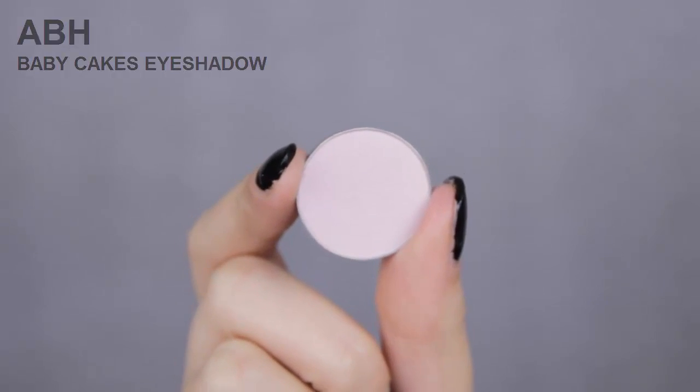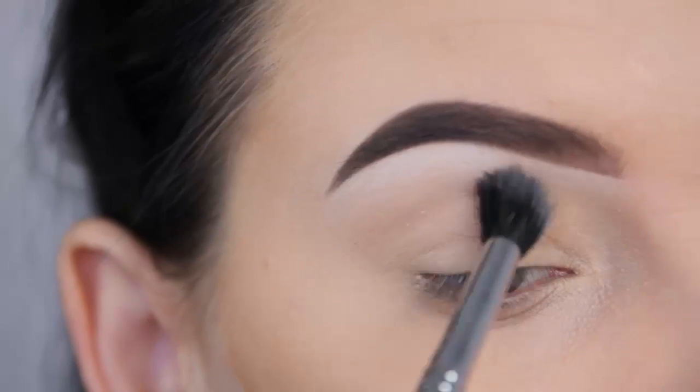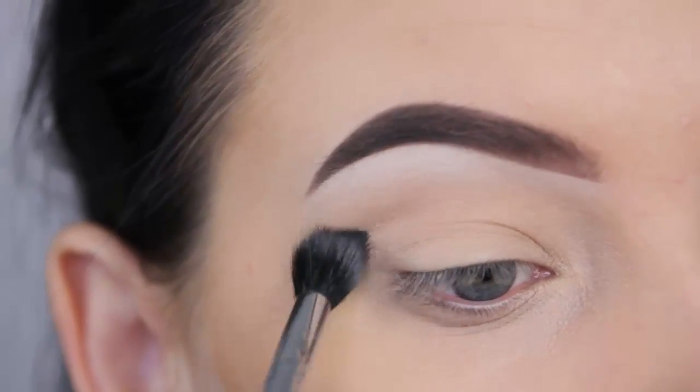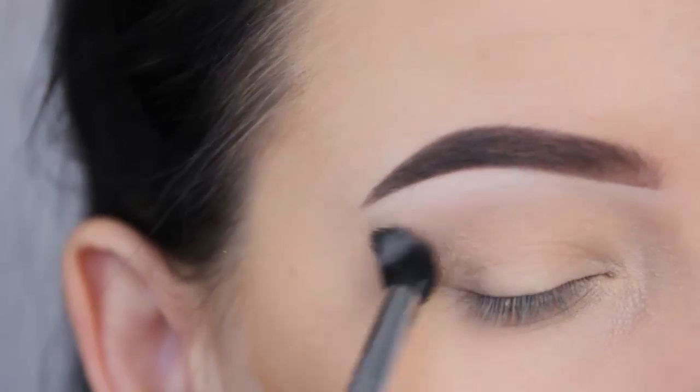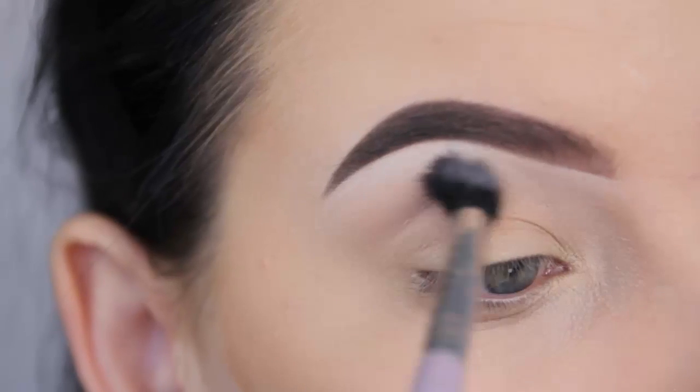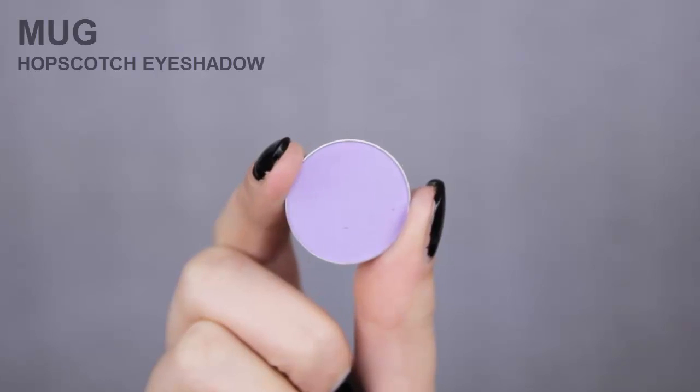The first shade that I'm going in with is Baby Cakes by Anastasia Beverly Hills. This is a very light shade, so you will barely see it. But like I always say in my videos, it's important to go in with a light shade first, so all the other eyeshadows that you apply later on will blend in easily.